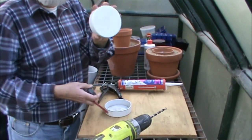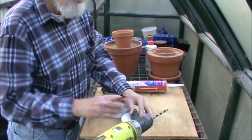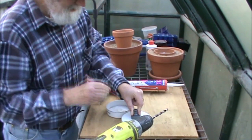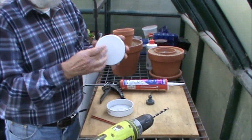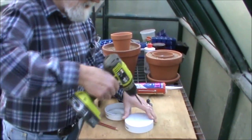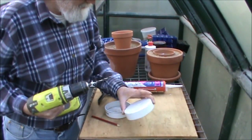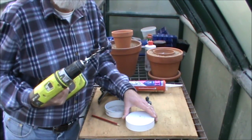You have your end cap — doesn't matter which one. Centralise the spout and then draw a circle using your pencil. That's where all the good stuff is going to come out. So I'm going to drill some holes — doesn't matter how many, but probably somewhere between half a dozen and a dozen.